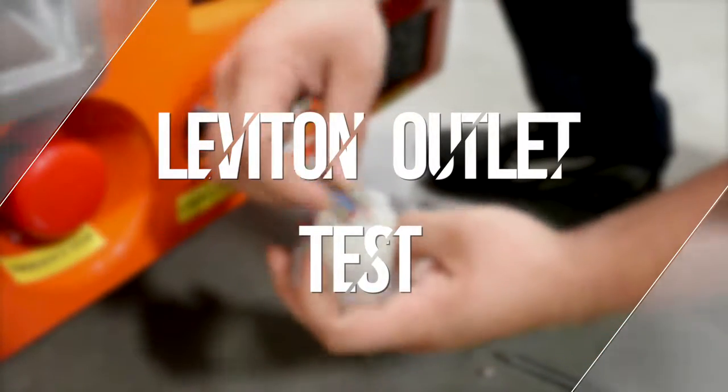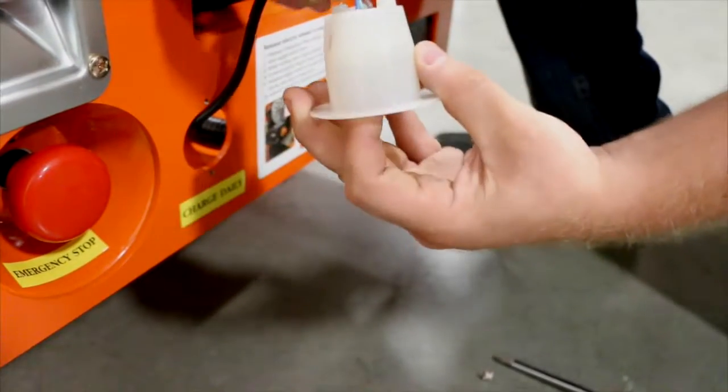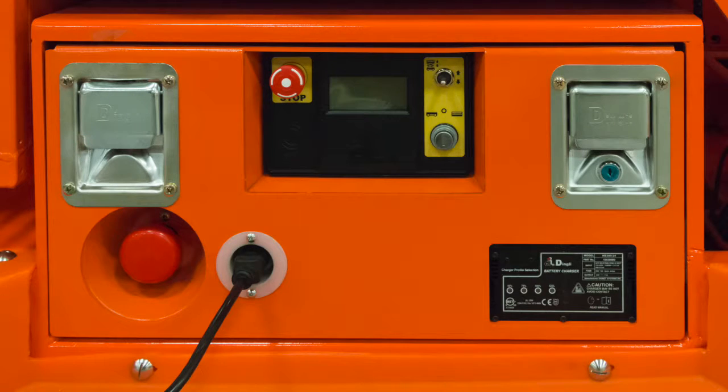After testing voltage at the secondary plug, now check for any loose connections at the back of the leviton. After checking all of our connections, if the charger still isn't working, you can proceed to replacing the charger.